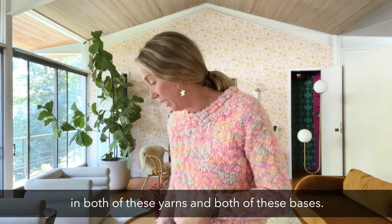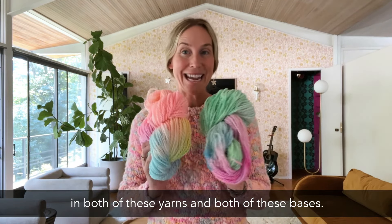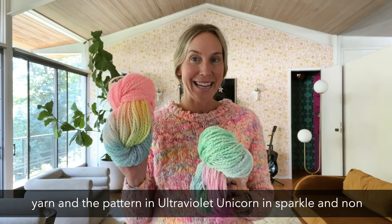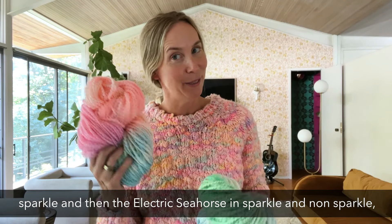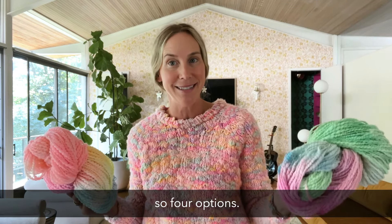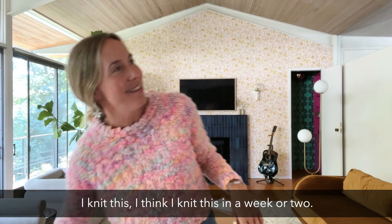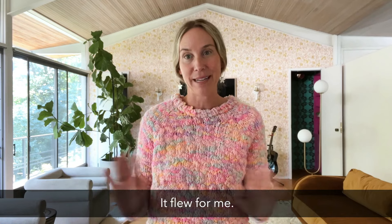We're going to have kits available in both of these yarns and both of these bases. You can order a kit that will come with the yarn and the pattern in Ultra Violet Unicorn in sparkle and non-sparkle, and then Electric Seahorse in sparkle and non-sparkle — so four options. And it's in all the sizes. I knit this in a week or two. It was really fast — it flew for me and was so much fun.